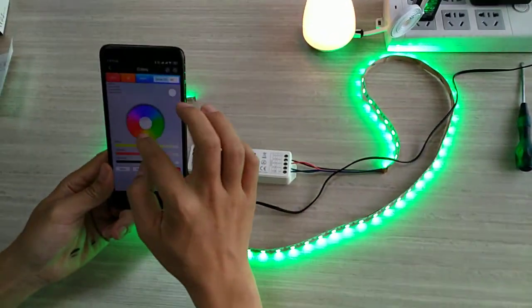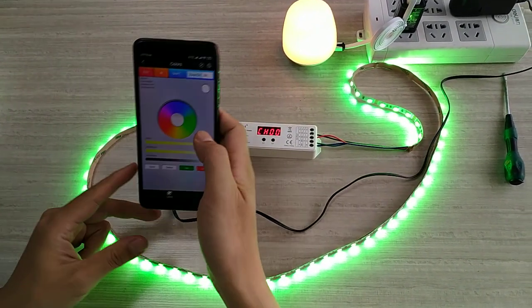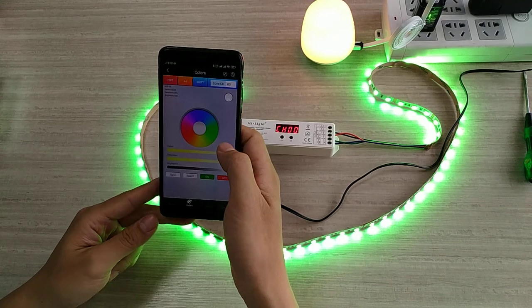You can use the phone. But first, you need to set up. I think if you follow this video, you can easily connect and use this Mi Light controller. That's all. Thank you.